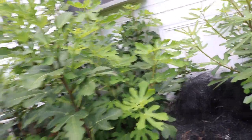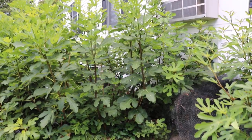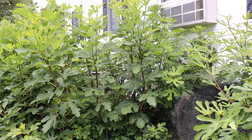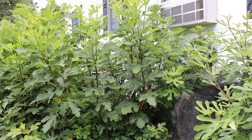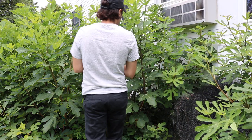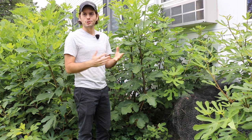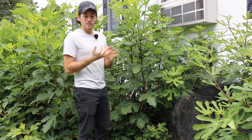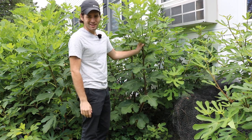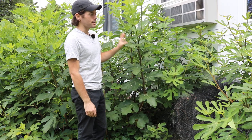Alright guys, this is Ross the Fig Boss. I thought in today's video I would show you a method of growing your fig trees — a technique you can use on your in-ground fig trees that can increase production by over a hundred percent. A hundred percent! How could this be true? This isn't clickbait. I'm going to show you guys this technique as clearly as I can. It's a little difficult to explain, but I'll do my best.